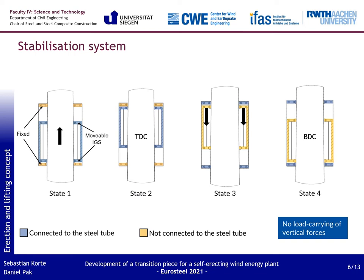For the lifting process, the stabilization system must be able to move upwards together with the tubular steel tower. So the concept includes an intermediate guiding system (IGS) that enables the cylinder levels to move upwards, done step by step in single lifts. Furthermore, two additional cylinder levels at the upper and lower end of the transition piece allow the IGS to be repositioned. All in all, four cylinder levels are necessary for this concept.